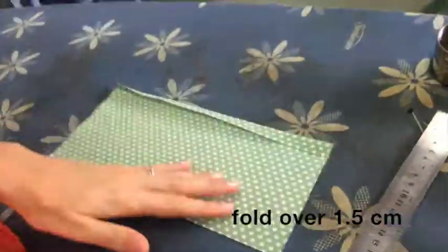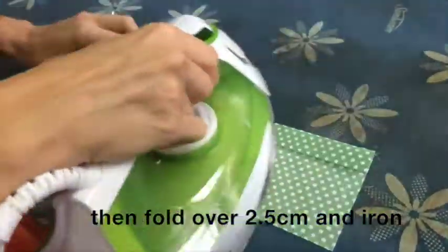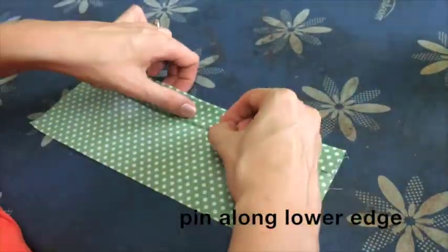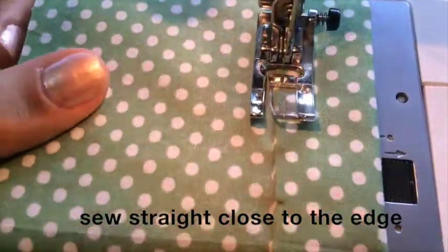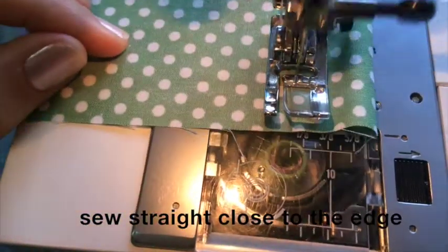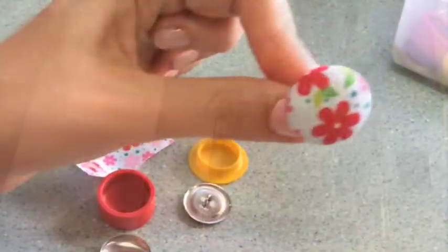Then fold it another two and a half centimeters and iron it flat. Pin along the lower edge quite close to the edge, then sew a straight stitch close to the edge the same way as before.